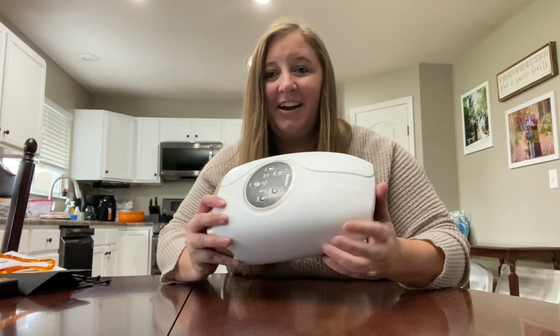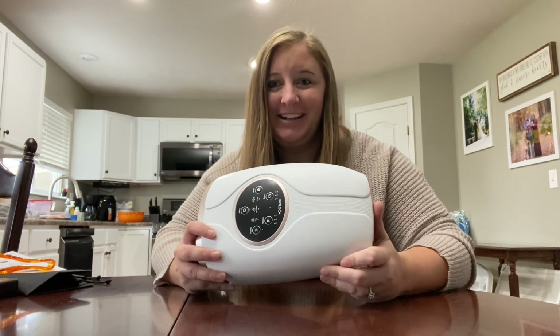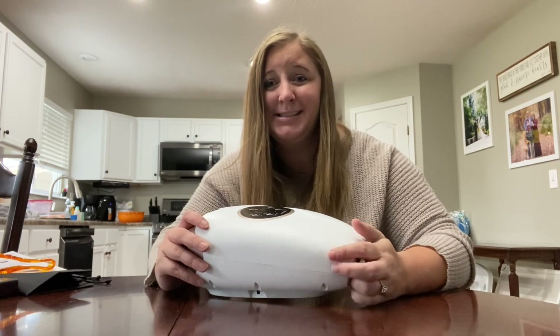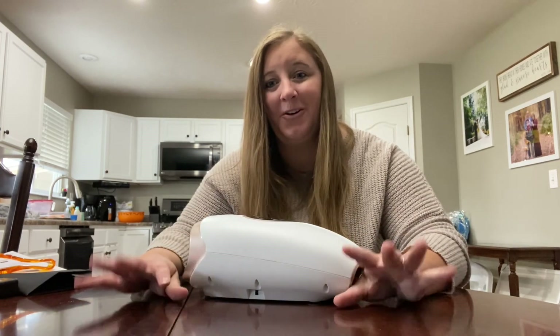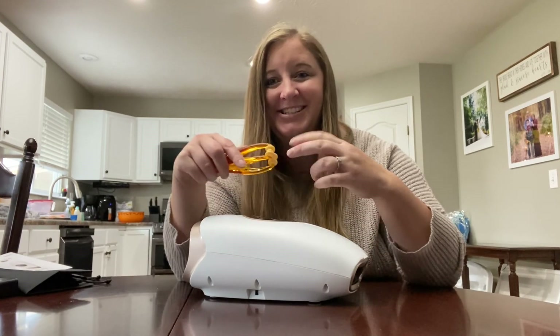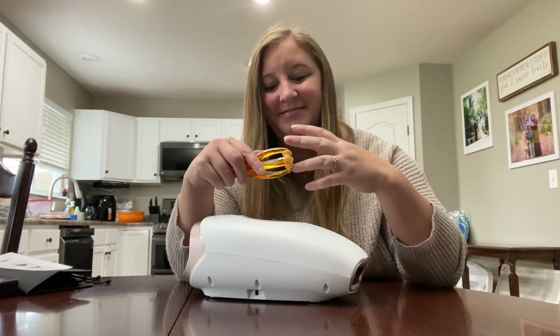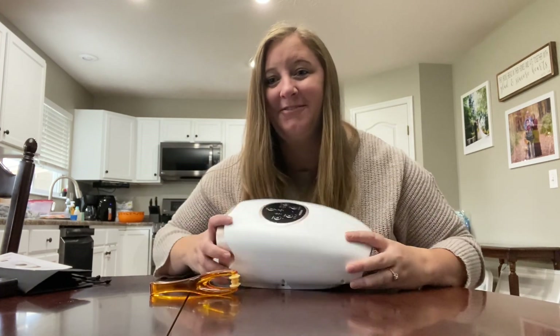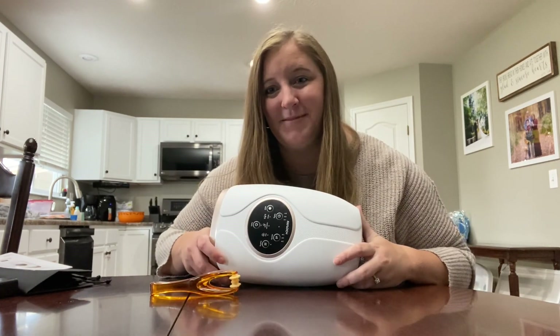The Phaelock Cordless Hand Massager has been a great addition and very relaxing in the evenings after a long work day, especially being on a computer all day using my fingers. The finger massager is just a great addition too. You should go get yourself a Phaelock Cordless Hand Massager — you will enjoy it just as much as I have.